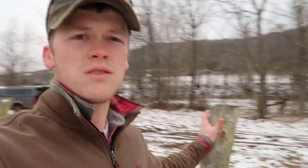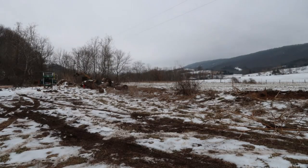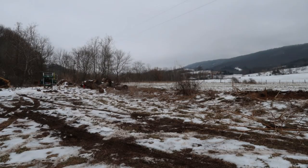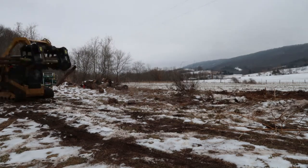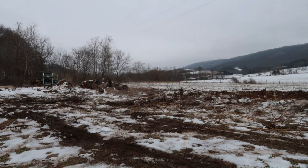These fence posts will just get burnt — their useful life is long past, and some of these are kind of falling over anyways, so they're not good anymore. They'll provide a little heat on the burn pile, but other than that, they're done.